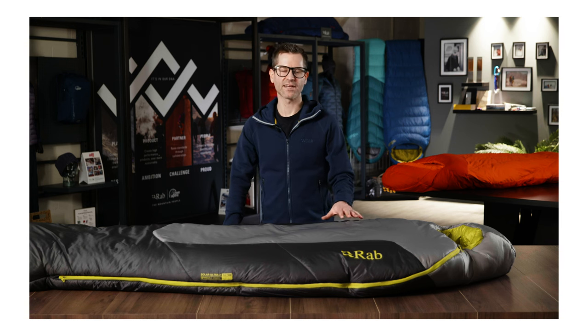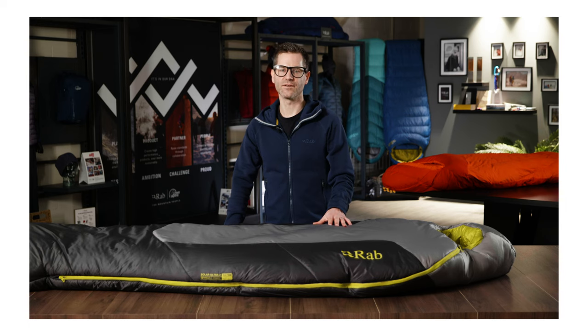The outer of the bag is a 20 denier ripstop recycled nylon — light, soft and packable. Applied to this is a fluorocarbon-free DWR, which helps the bag to shed snow or any condensation.